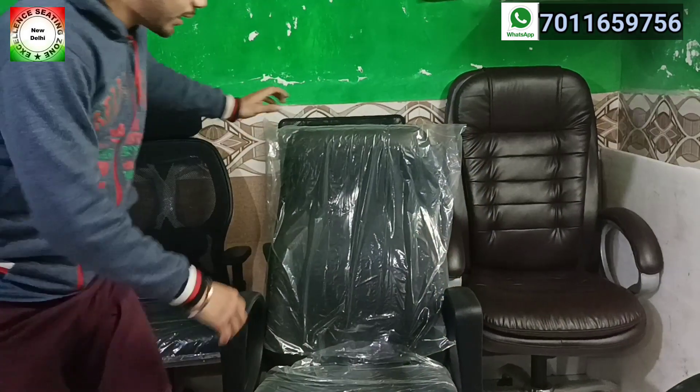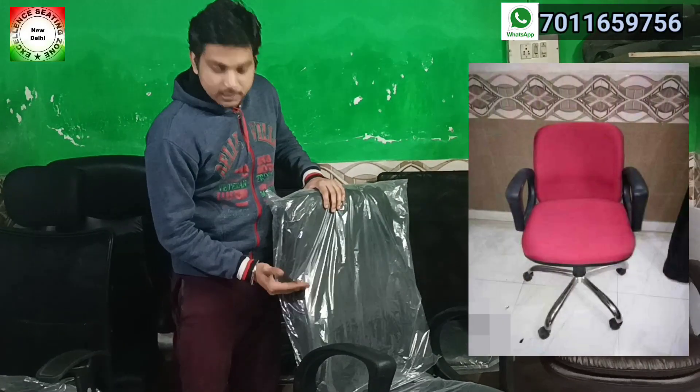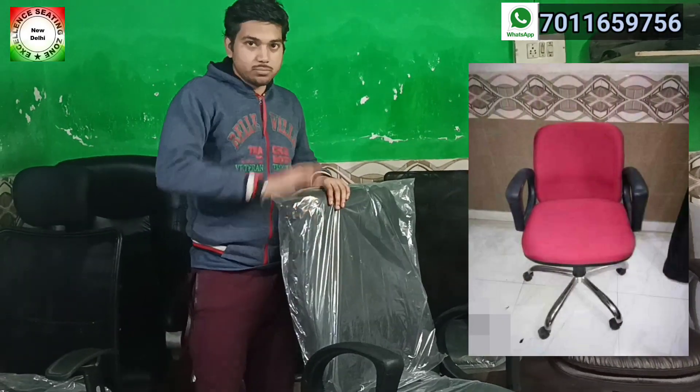So which chair is which? One is the Godrej Highback chair — the Godrej model is a highback chair. Highback means that its back is a little big. And the other is the Brio Highback chair.